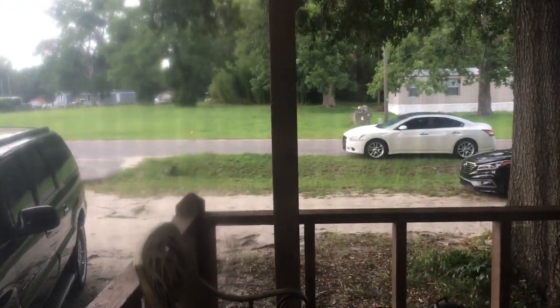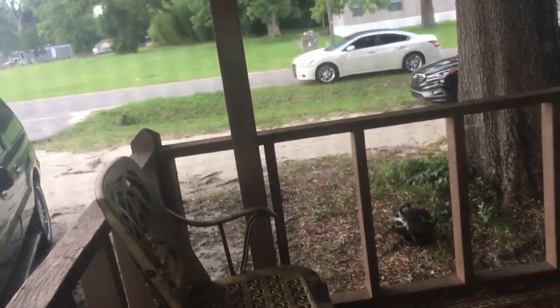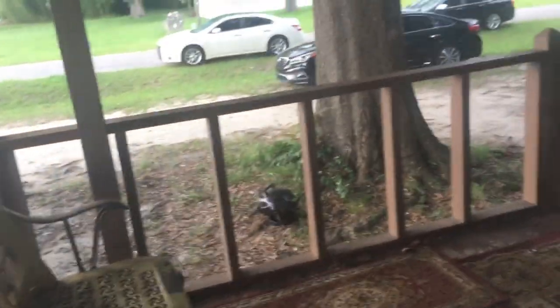I'm going to show the camera the weather outside. Look guys, just look. It's about to rain. You see the weather — it's cloudy. 89, 89 degrees. It is raining.